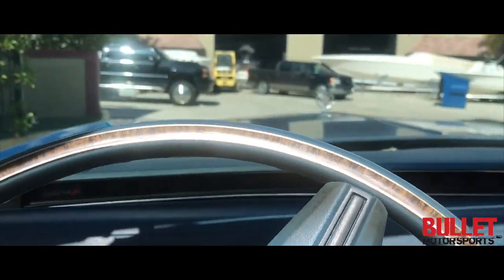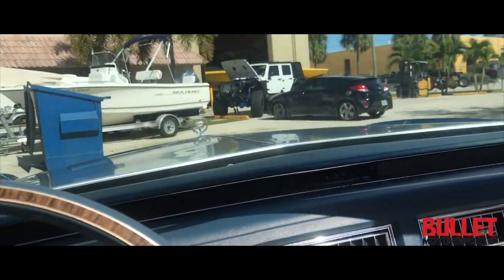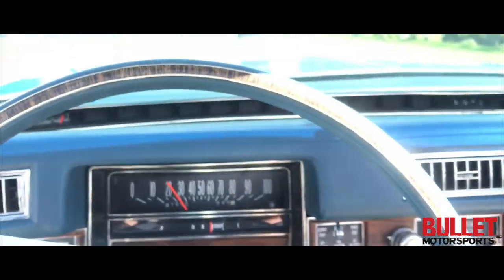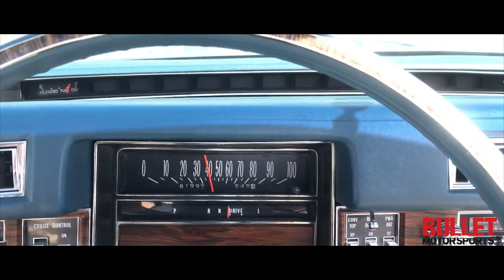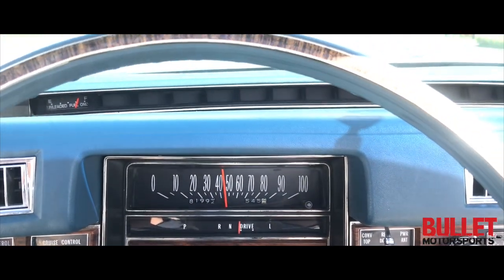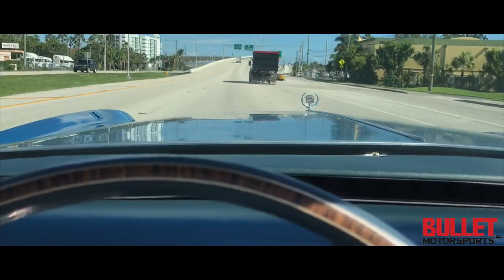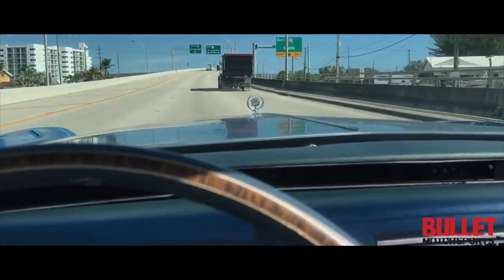Right now we're going to go for a cruise down the road — I'm actually going to the hardware store. This thing drives great. No funny sounds from the suspension. Runs excellent down the road. Doesn't shimmy from left to right. Super quiet.